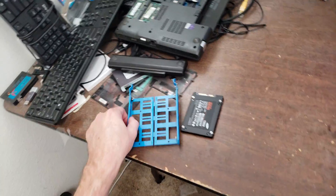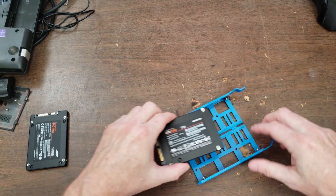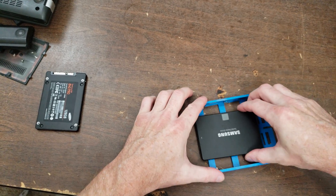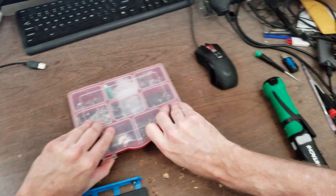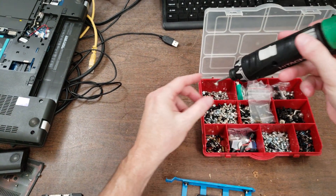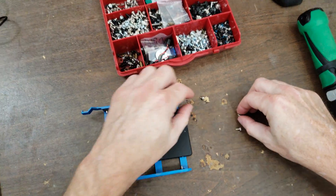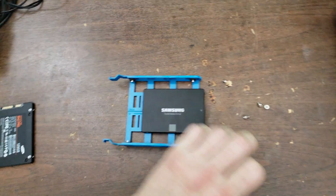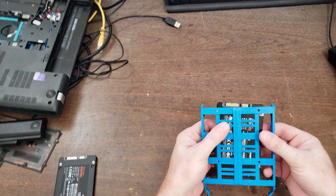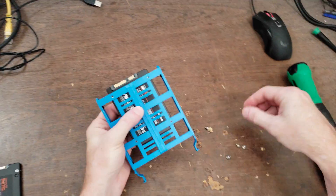We're going to take the solid-state drive and put it in the enclosure that the hard drive was in. I need some screws — the fine-threaded screws that you put in two-and-a-half-inch drives. The more coarse ones go into three-and-a-half-inch hard drives and sometimes hold down motherboards, but not always.